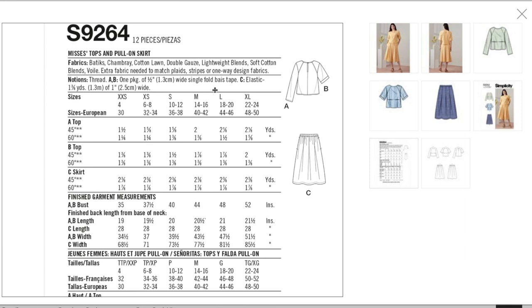You don't need a ton of fabric. The finished bust measurements go from 35 to 52 inches, but as you saw it's very, very roomy.